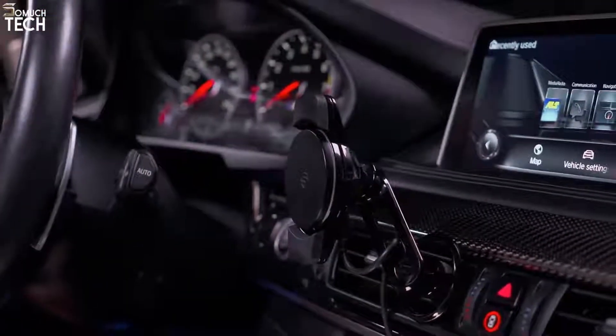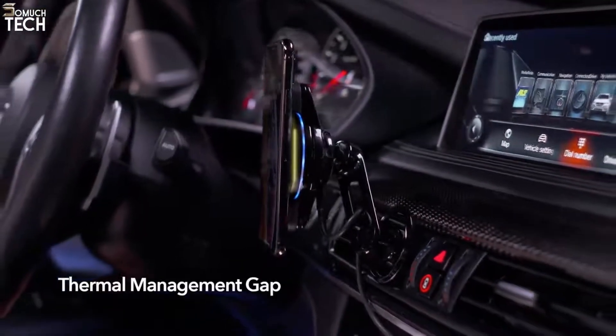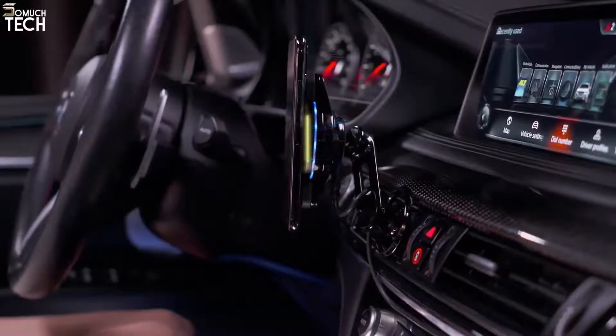When held in place by the device-safe neodymium magnets, a thermal management gap is created between your phone and the Qi charging head. The gap allows heated air to escape and cooler air to move in.